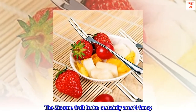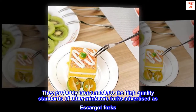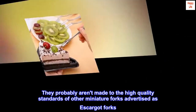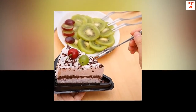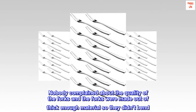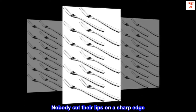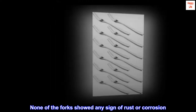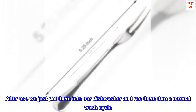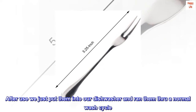The Zycum fruit forks certainly aren't fancy. They probably aren't made to the high-quality standards of other miniature forks advertised as escargot forks. Nobody complained about the quality, and the forks were made out of thick enough material so they didn't bend. Nobody cut their lips on a sharp edge. None of the forks showed any sign of rust or corrosion. After use we just put them in our dishwasher and ran them through a normal wash cycle.